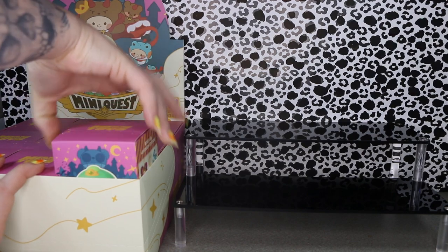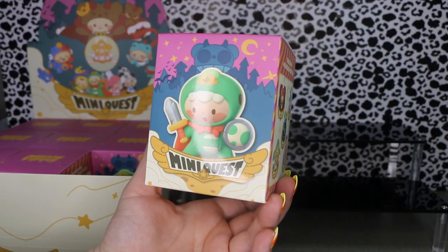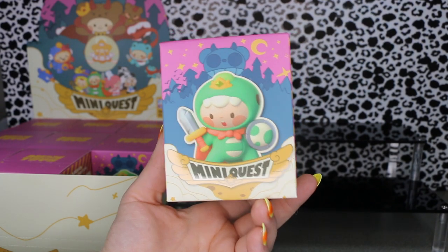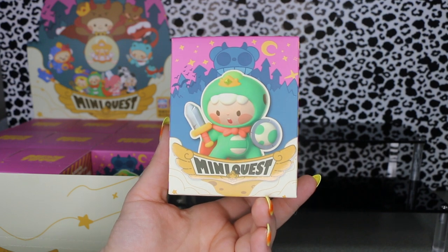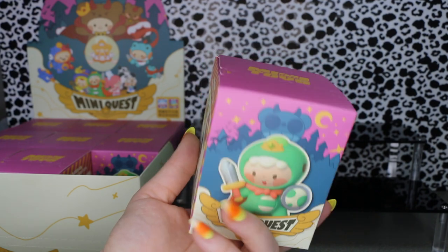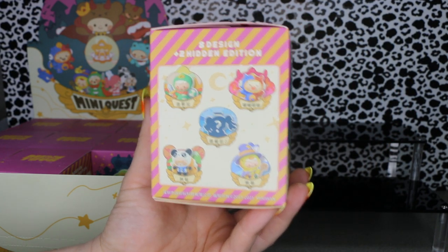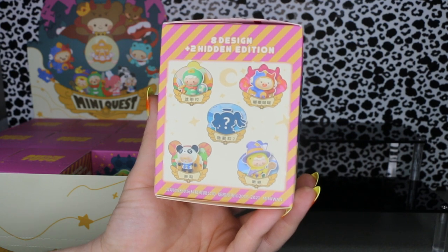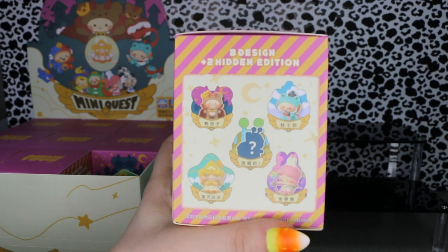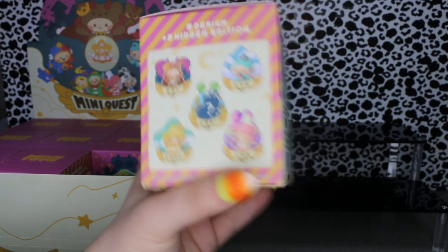These are a cute little series that have RPG type characters which are super fun. The main guy on the cover reminds me of a cross between Link from Legend of Zelda and Yoshi because of the little shield. On the side you have lots of fun characters — like your mage, healer, rogue, archer, bad guy. They're super fun.